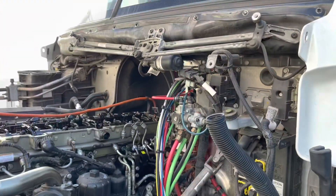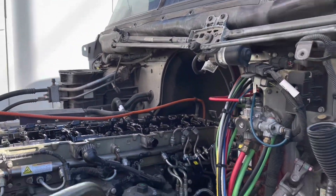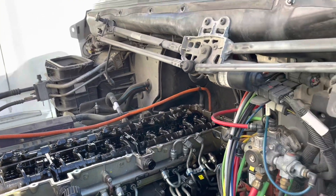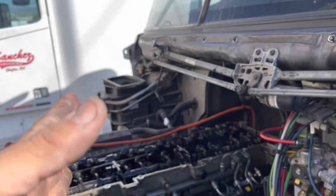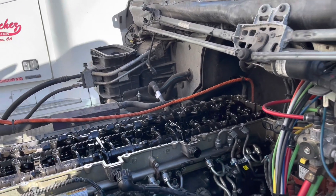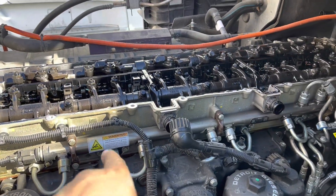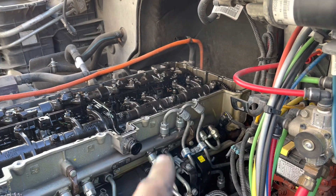We have all the accessories off — air filter, the visor that goes on top, all the things that were in the way. You don't have to do this, but it makes it a lot easier. It really doesn't take that long — probably about 30 minutes. At that point you can start taking everything else out: your rail, your fuel lines, and the fuel lines that go from the pump up to the common rail.